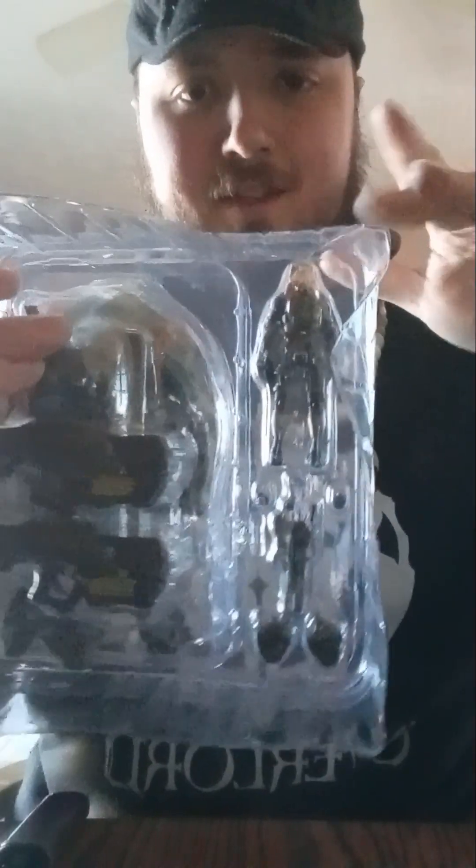So off the rip, there was minor damage to the package. There are our two stands, but as you can see right here, it's got this big old divot. Not a huge fan of that.